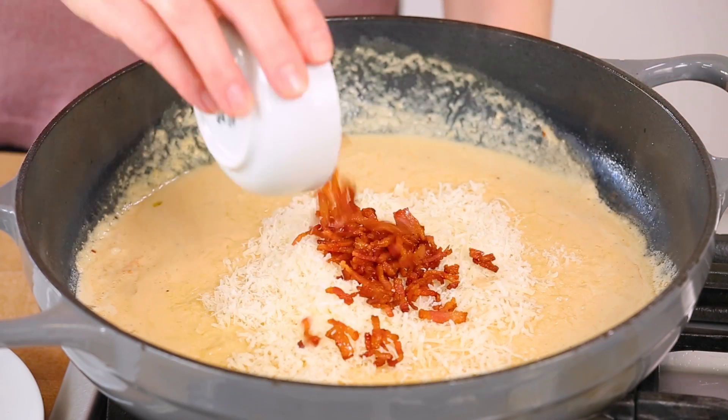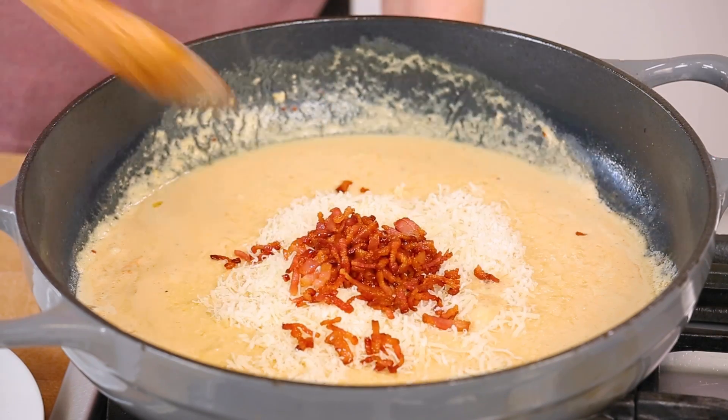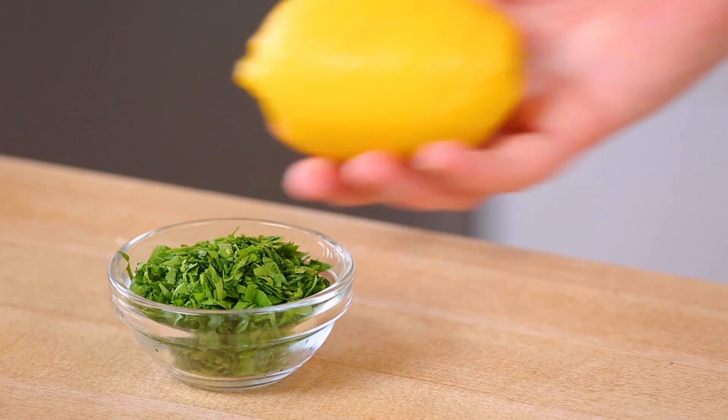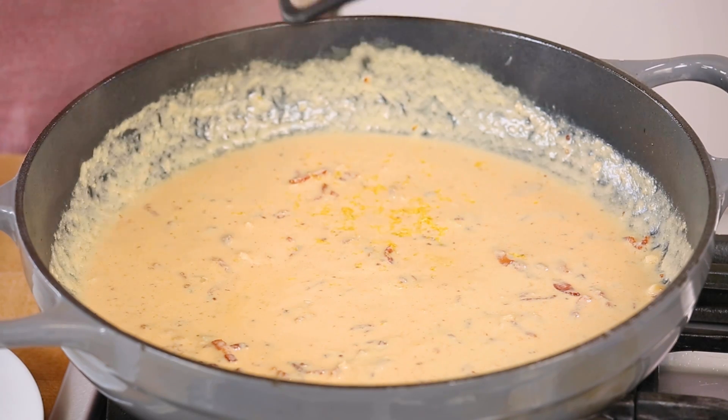I'll also add my bacon back into the pan at this point, and I'm going to hit this with the zest and juice of about half a lemon just to brighten up all of the amazing flavors.